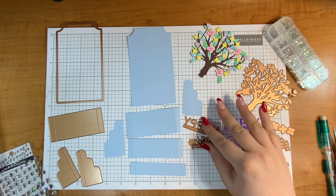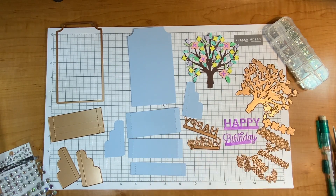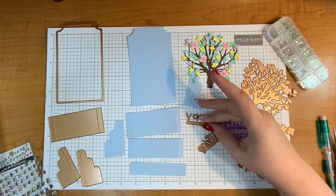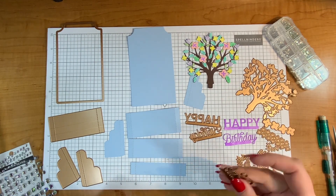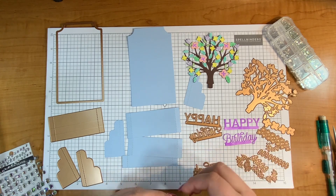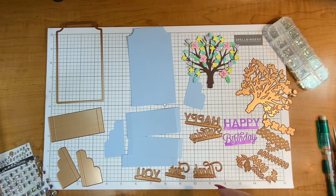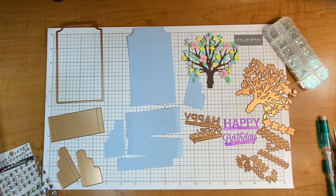Basically this card will make a pop-up of a tree and some sentiments. With the large die itself it comes with the sentiments 'happy' and 'birthday.' You can also choose to purchase the other dies that come with this, which are the add-ons. So you can get 'thank,' 'for,' and 'you' — so you can say 'thank you,' 'for you,' 'happy you,' or a birthday thanks. You can get creative with your sentiments.